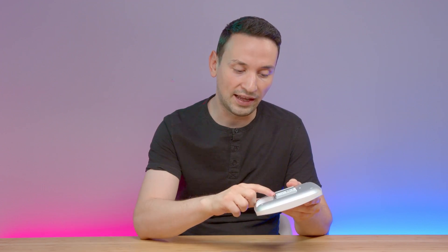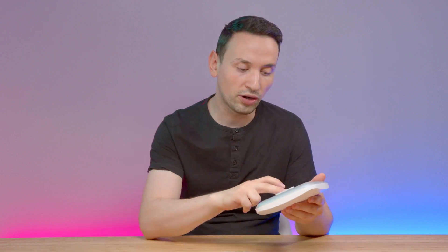One thing I appreciated is the ease of setting up this access point and the app. Very simple — plug in the power and the LAN PoE, scan the QR code, and that's pretty much all. Now we're going to check out the app and I'll show you all the functions you need to know.